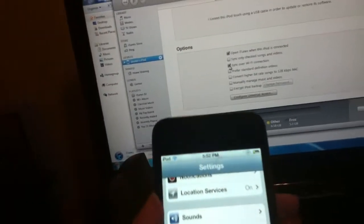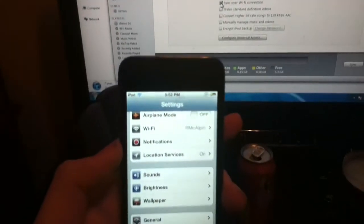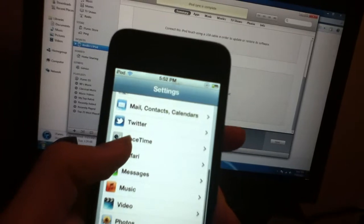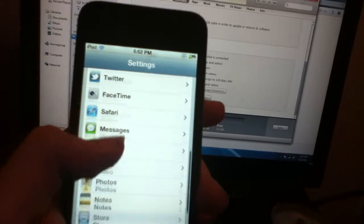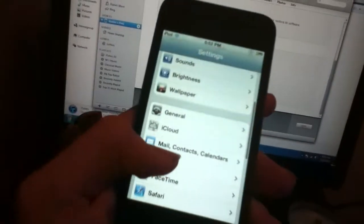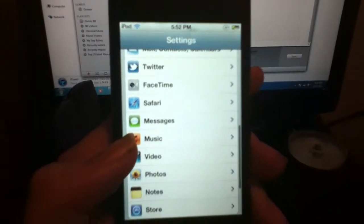I read on the internet — you know how every software update is like 700 or 800 megabytes? Well, after they finish with all the betas, they're going to reduce the size to like 100 to 200 megabytes. So there's not going to be any more 800 megabyte downloads. I don't know if this will be the same starting from beta 5.